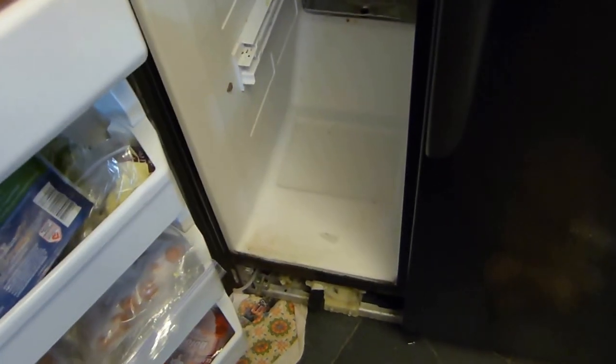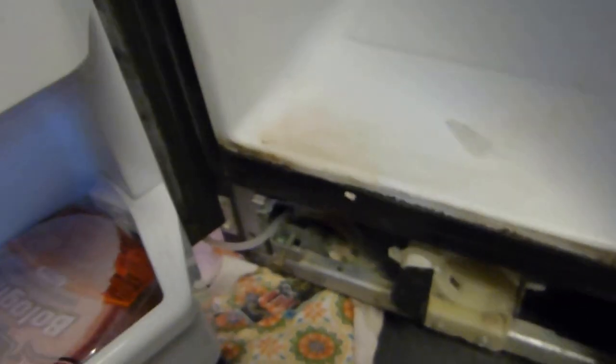We were having an issue with our freezer — basically what was happening is we had ice build up on the bottom down here, and every once in a while I would take the drawer out and bust it up, get it out. It just kept building up and building up, and then it got to a point where it would overflow to this point right here and start leaking all over the place, all over the floor.